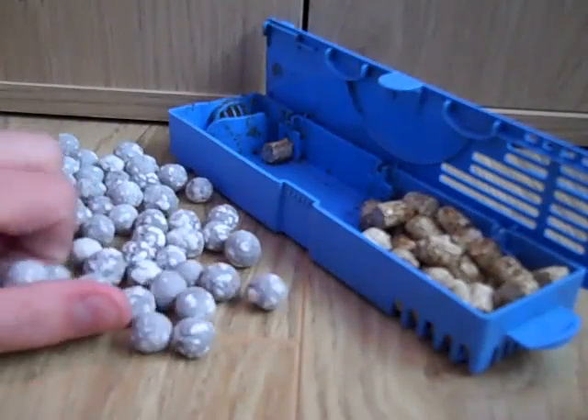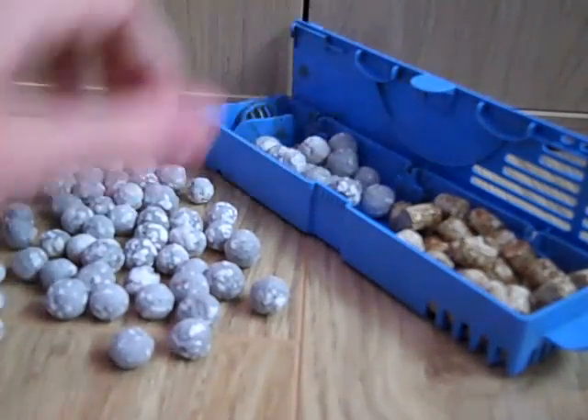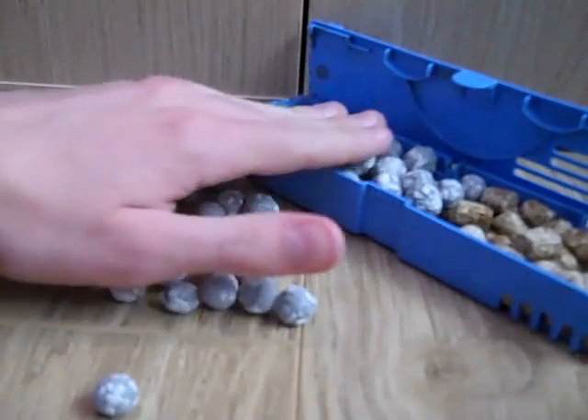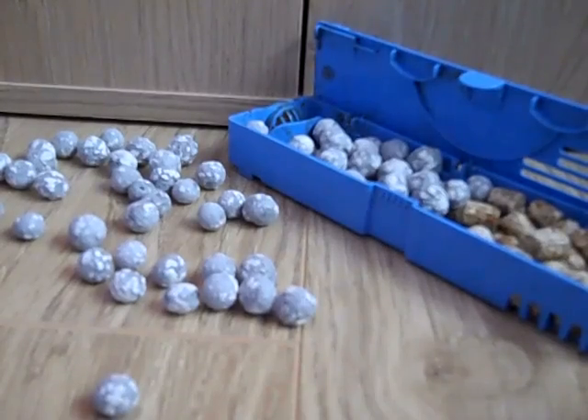So all I'm going to do is just scoop it up and put it in. That looks about enough, and now I'm going to close up the filter compartment and put it back in.